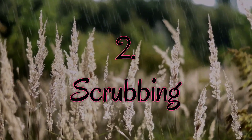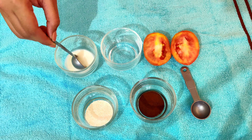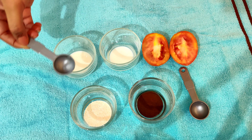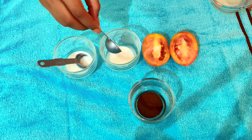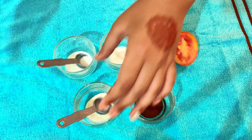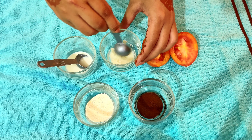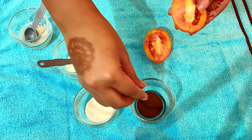Now we will do the next process — scrubbing. But if you have active acne, please skip this process. For those with normal or dry skin, take 1 spoon of raw milk, semolina (suji), and honey. Mix it properly and use it for scrubbing.